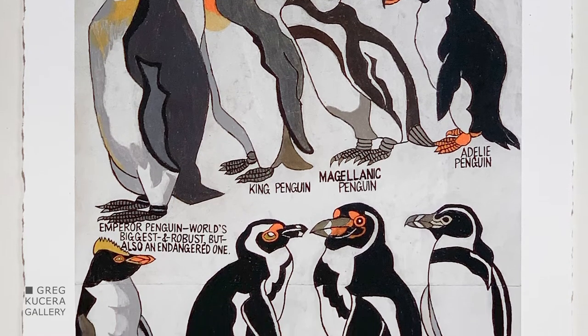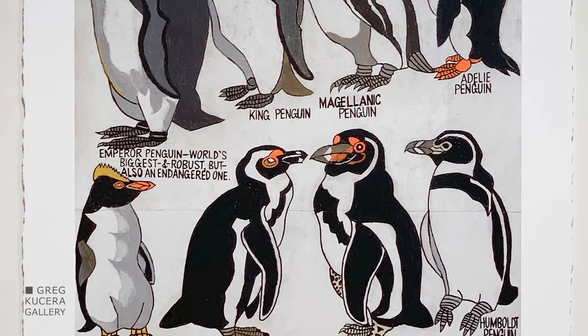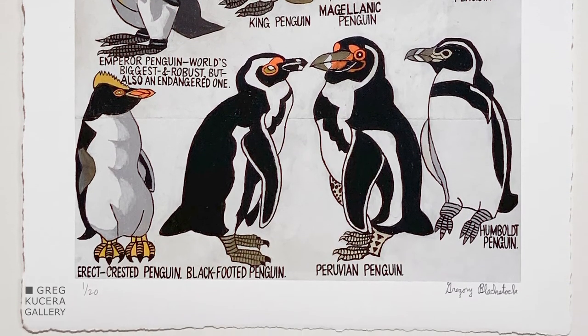These birds are very much in the round. They've got shading, which he doesn't always do in his drawings. So he captures the sort of rotundness of those birds.